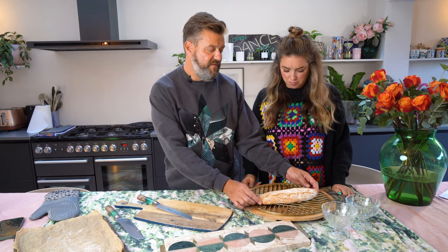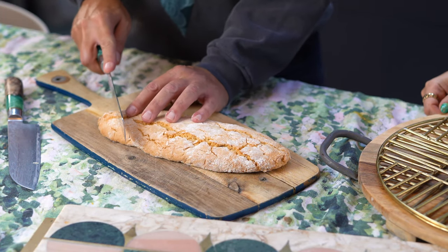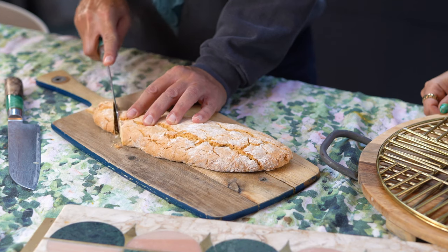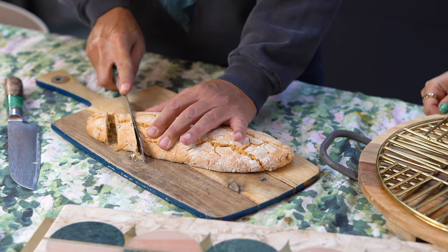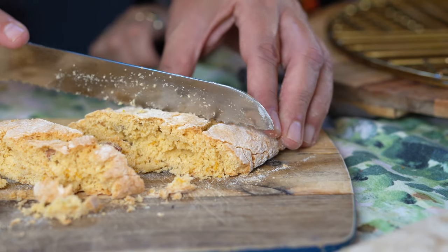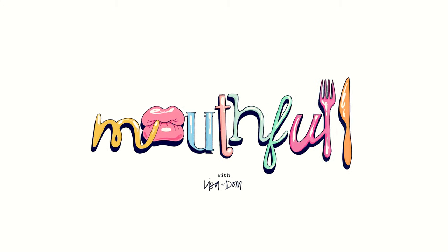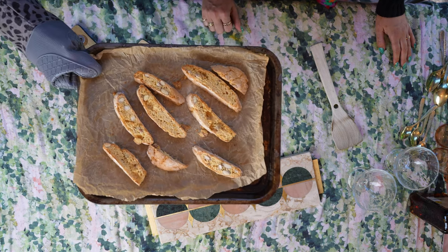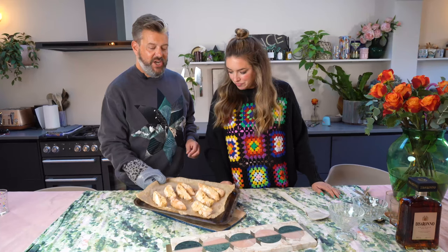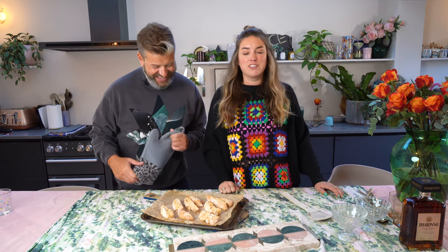Okay, this has been cooling for about 10 minutes now. We're just going to cut it into the biscotti shape that we all know and love, and then these go back into the oven for five minutes. Okay, these are out of the oven and they just need to cool down. And whilst they cool down, I'm going to make my affogato.